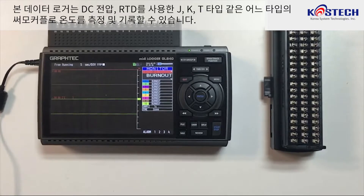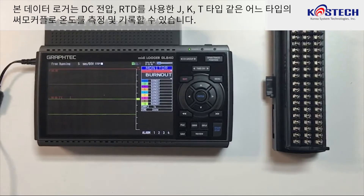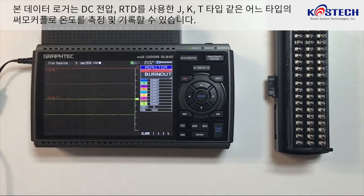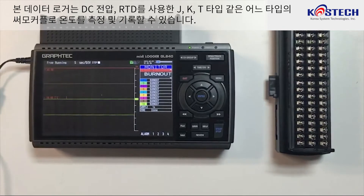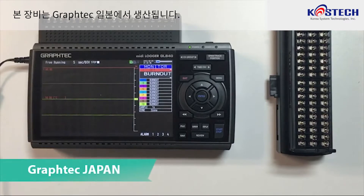This data logger is able to measure and record DC voltages, temperature using RTDs, and any type of thermocouple such as J, K, T-type, and even relative humidity. The device is manufactured by Graphtec Japan.